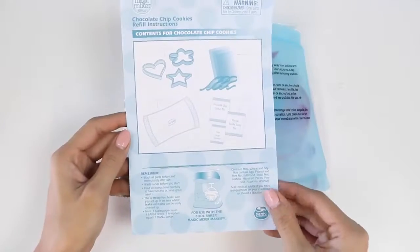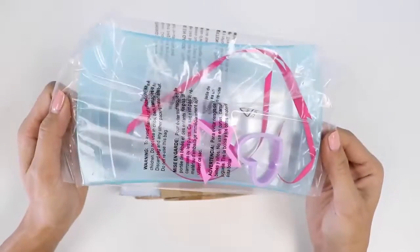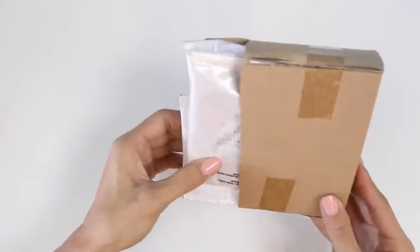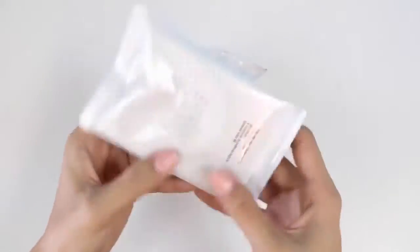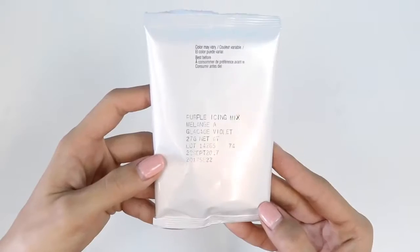Here we have the instructions. In this bag we have the cookie tray, cookie cutters, and some gift bags. In here we have all the powder mixtures and the sprinkle pack. This is the chocolate chip cookie mix, pink sprinkles, and purple icing.